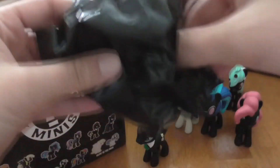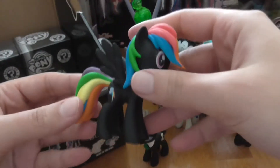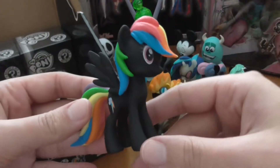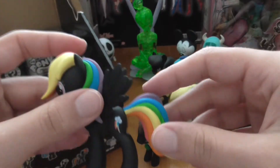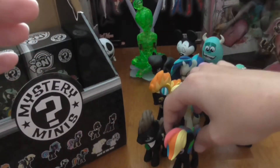This one's not opening easy. Okay, we got Rainbow Dash! Yay! I just think they look so cool with all the colors on the black. I just think that's really awesome. So yeah, we have a Rainbow Dash now.